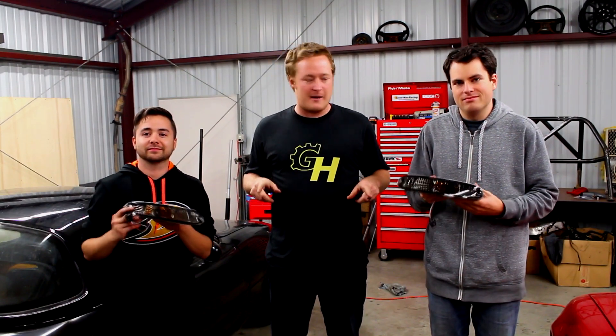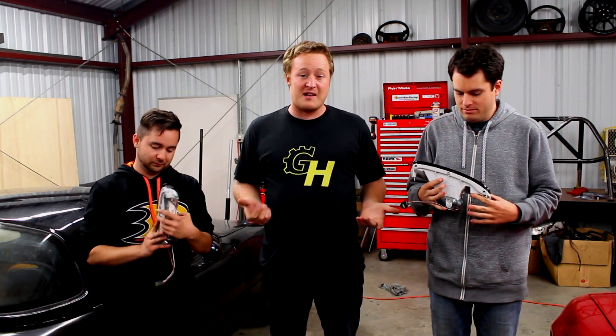Hey guys, welcome to Gearhead. Today we've got a really stupidly easy project — it's gonna take no time at all. It's more about a review and showing how it looks. We've got these smoked signal lights for the front of the car.